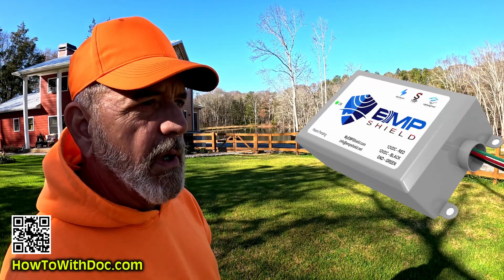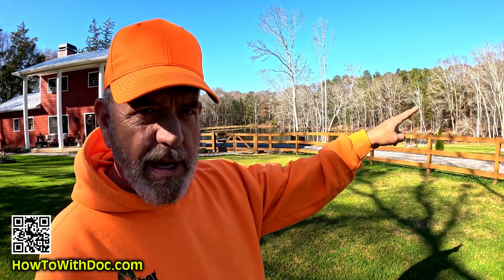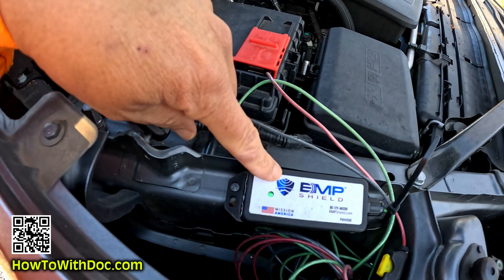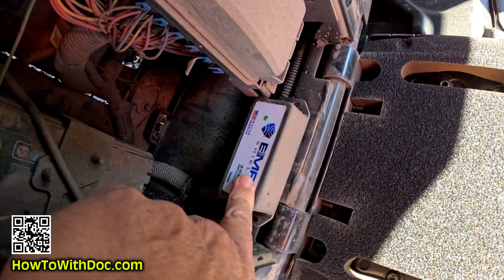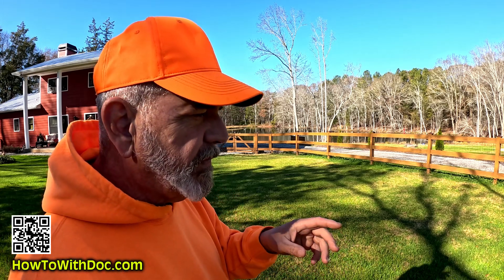Okay, so let's talk about the EMP shield. I did a video on this before. I have one on my main house, I have one on the cabin over here, I have one on my truck, and I have one on my UTV. I'll show you the one on my truck and one on the UTV. I'll show you the little indicator light over in the cabin, but they're inside the panel and I don't feel like taking the panel off to show you. Here's the important thing about the EMP shield. Number one — you're always going to get a comment that nothing can protect you from an EMP other than a Faraday cage. I've showed you guys before.